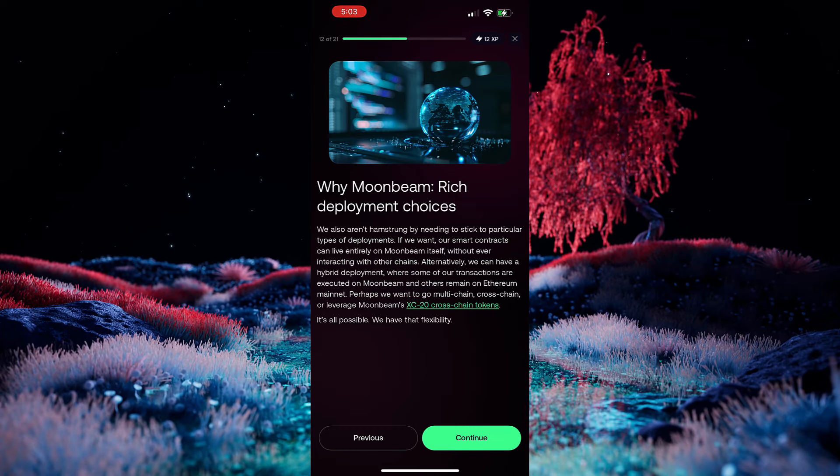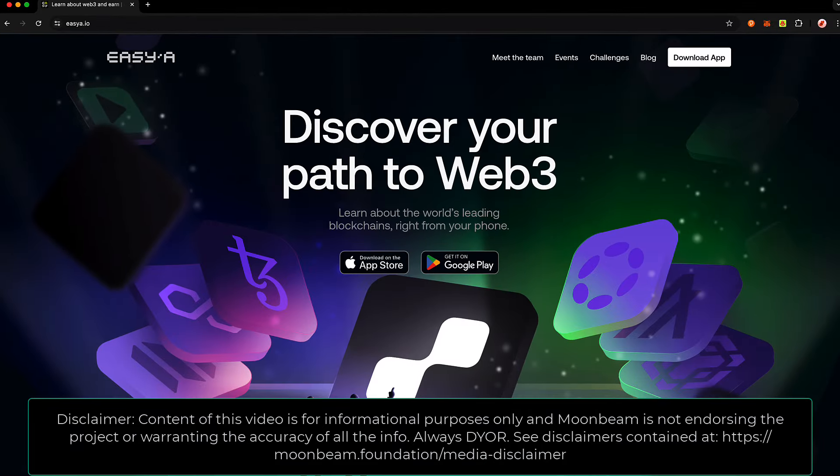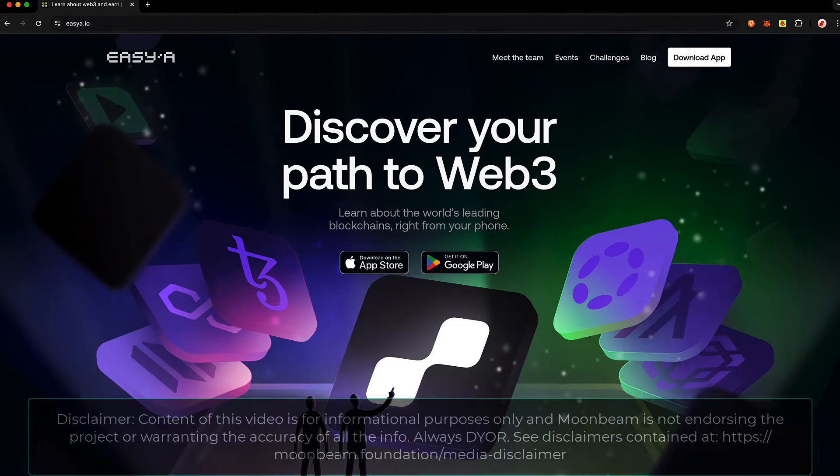EZ-A is such a fun experience, and we're so excited to be a part of the 180 Days of Polkadot challenge with EZ-A. So don't take my word for it — go ahead and try it out yourself. For more information about the EZ-A app, you can check it out at EZA.io. Thank you so much for watching this video, and I look forward to seeing you in the next one.